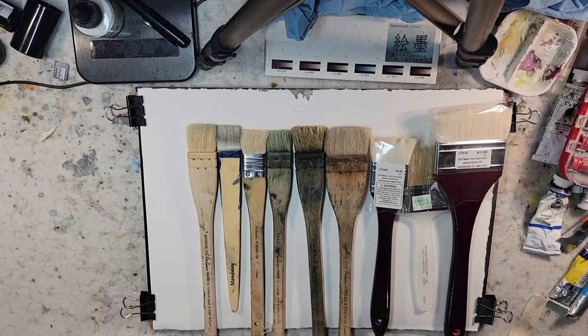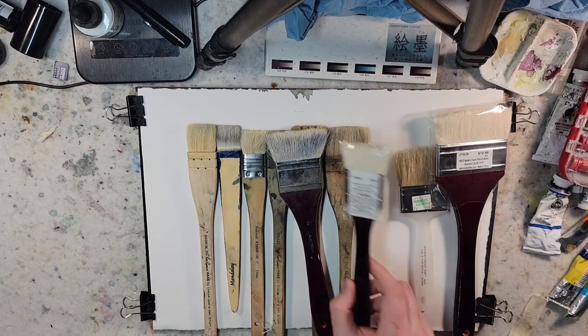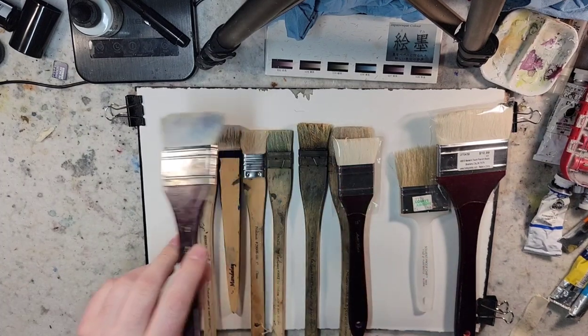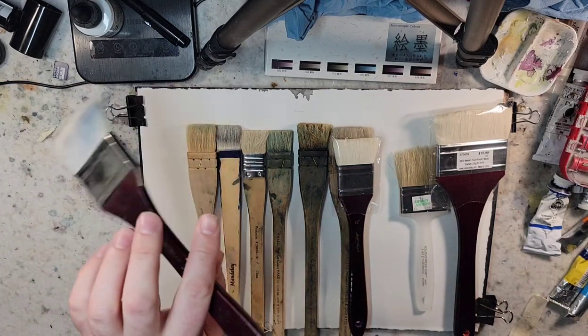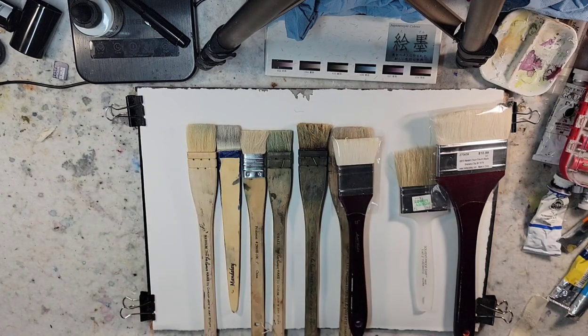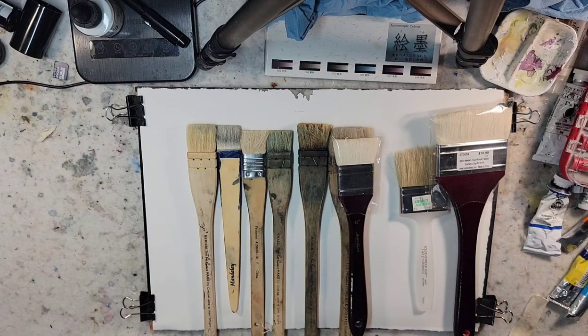Looking on the side in my oil brush set, I noticed that I have the same brand of Hake brush. I use this in oils in the style of Stuart Davies — where if I put down oil thick, I'll then go very softly and spread that oil out to kind of soften the effects. So that's some alternative uses for that.